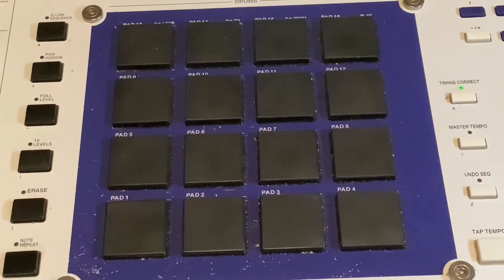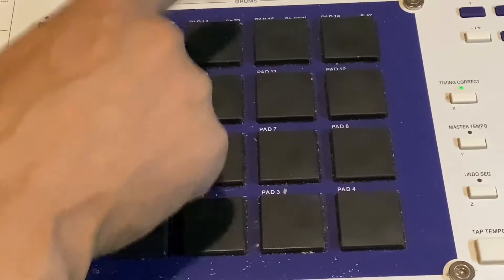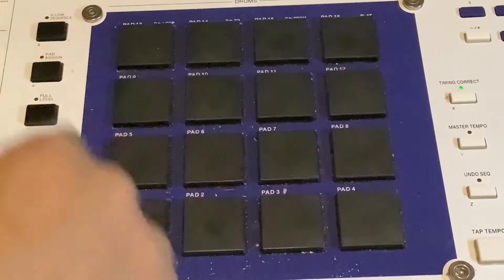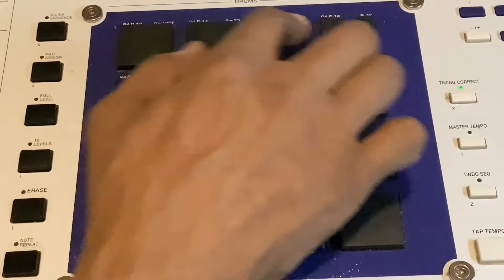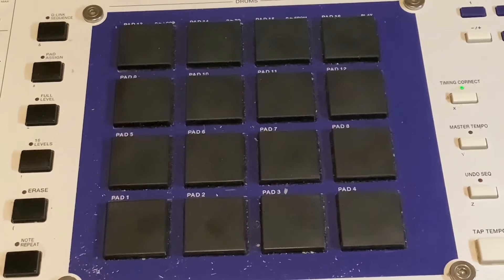Here we've got the 16 pads — one through 16. But three of these pads have different functions when you're on the sample editing screen. You've got a loop pad, a 'to' pad, and a 'from' pad. And this pad here is a play pad — it plays differently from the other 12 pads. These four pads have special functions in the sample editing screen.